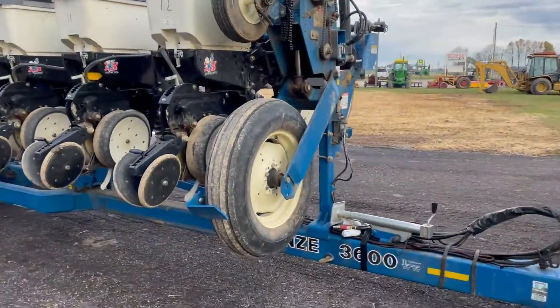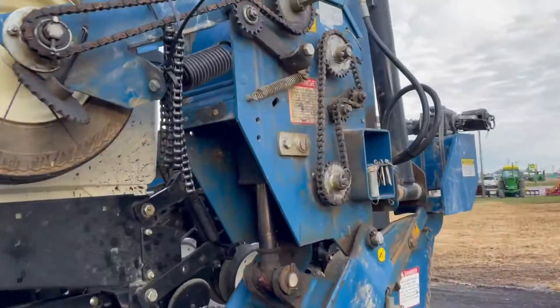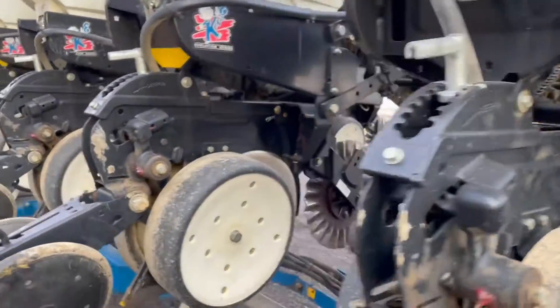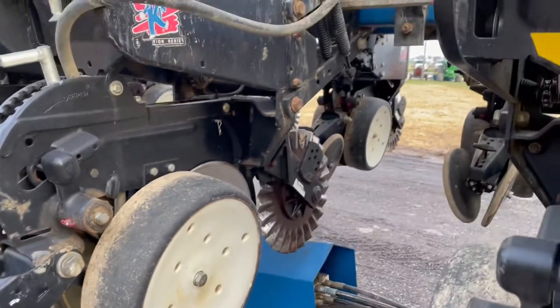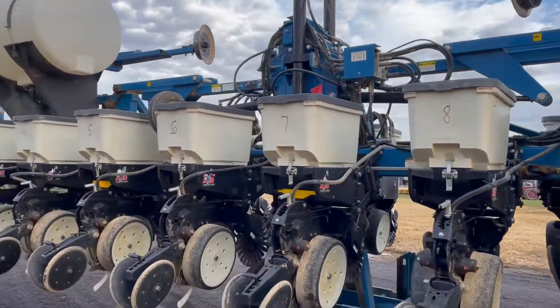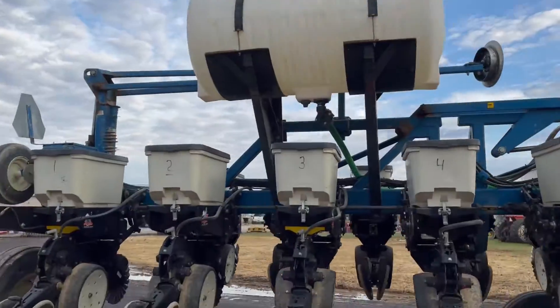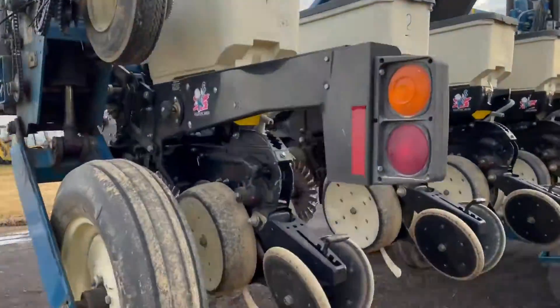It's a John Deere 1223 3600 box mechanical planter with in-furrow fertilizer, Keaton seed firmers, Yetter no-till coulters, and two 200-gallon liquid fertilizer tanks. It also has an extra set of boxes.